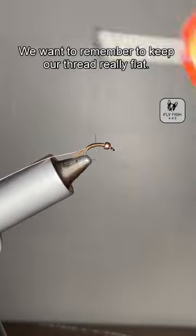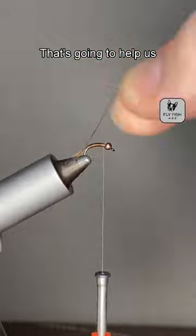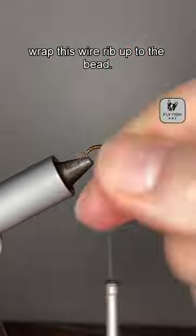You want to remember to keep your thread really flat. That's going to help us wrap this wire rib up to it.